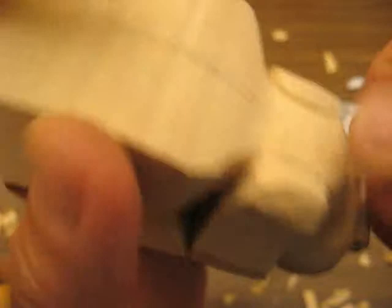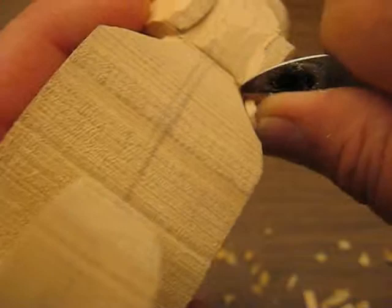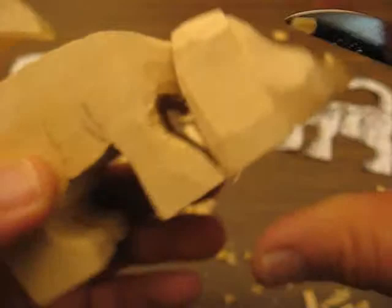Then what we're going to do is we're just going to round this all off, make it more noticeable. We're going to round his ears off, and round this portion off. You can do the other side later.